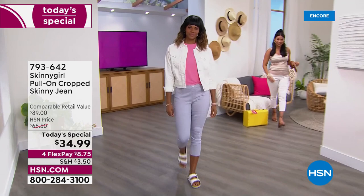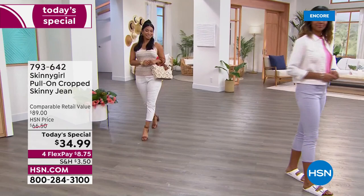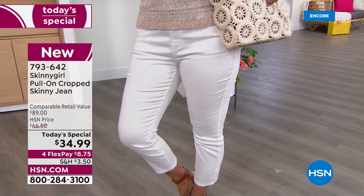I love this. At $34.99, wait till you see all the ways that you're going to wear this. Of course, it's a crop jean, but it is a brand new look. It's the first ever pull-on in a woven denim.